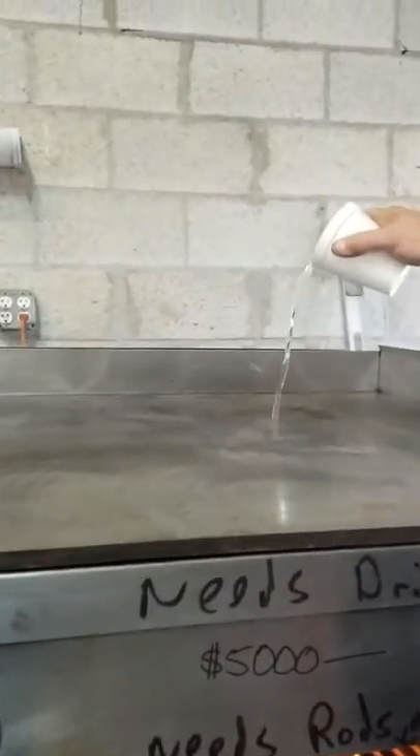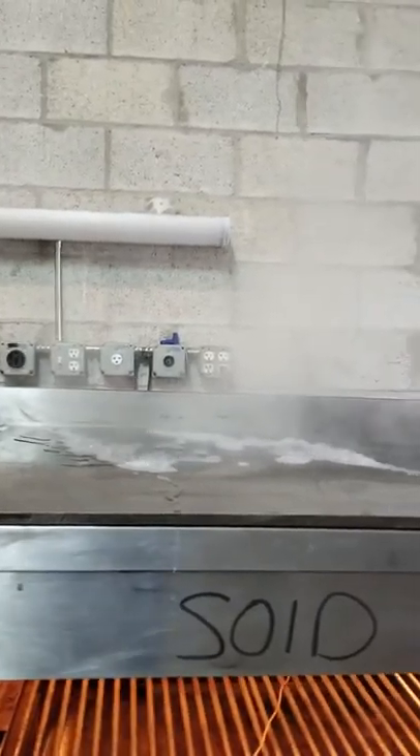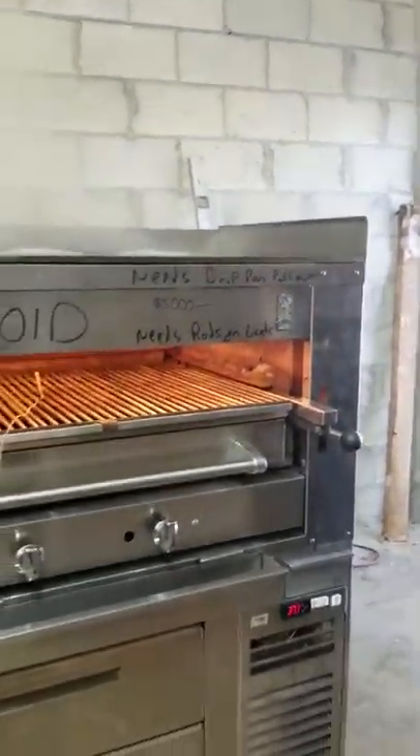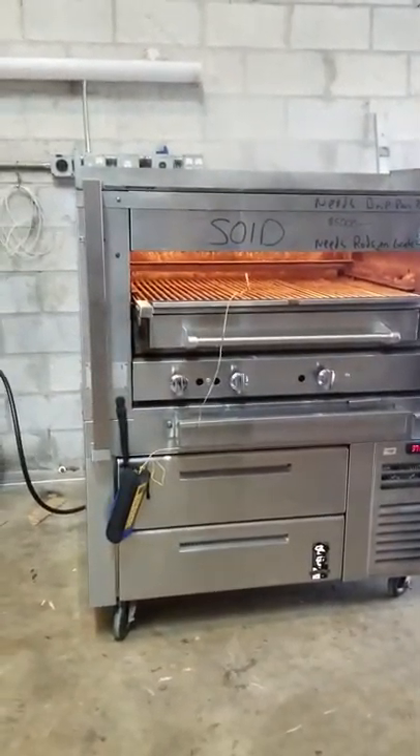And now lastly I'll show you the griddle — water is heating up and evaporating as we pour it on. And that is your working video. Thank you and have a nice day.